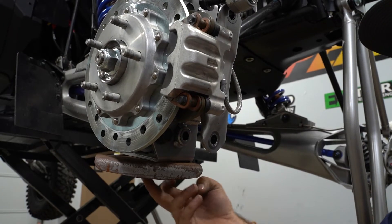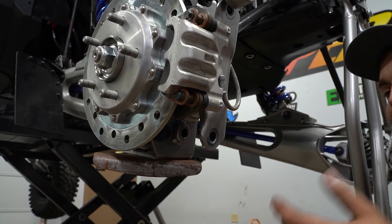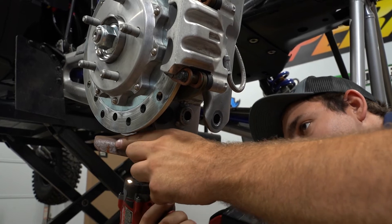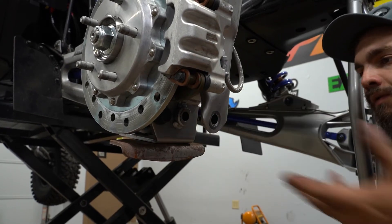Now we're going to come down here and remove the two 13-millimeter bolts securing this guard to the trailing arm. You don't have to do it, it just makes it easier to install the radius arm. Kind of rotate it out of the way — that's good enough.